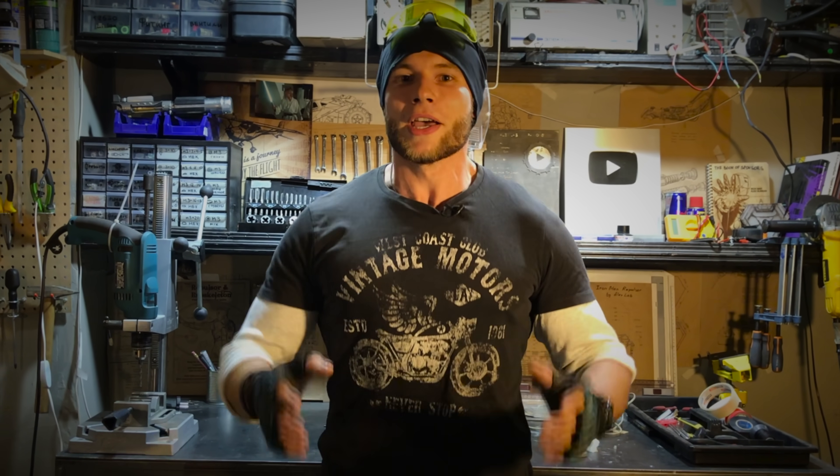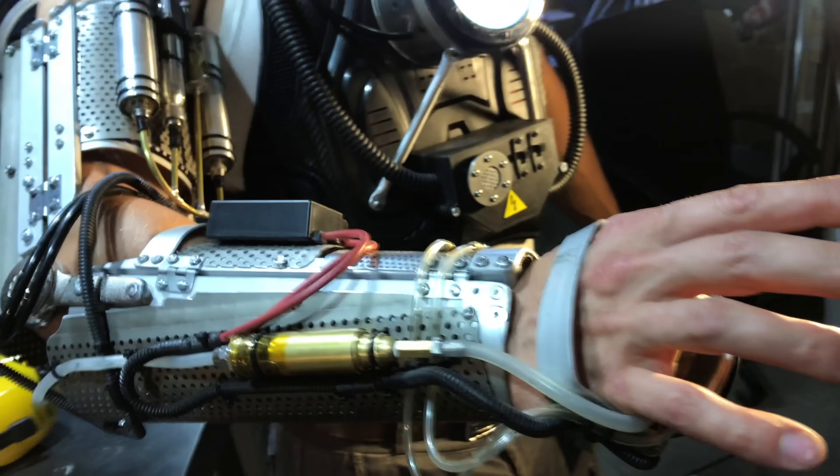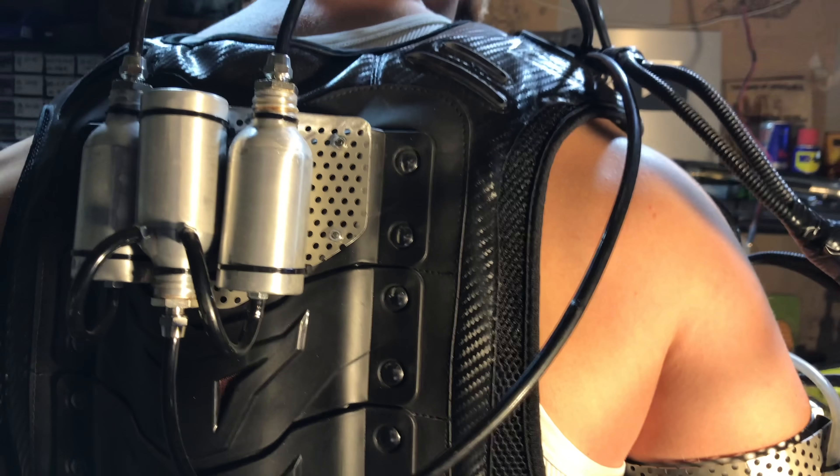Good evening, dear fans, haters and domestic energy experts! You're watching the most wanted blockbuster about a real Ironman suit by Alex Lab. In this video: new repulsor, new exoskeleton, a couple of new electrolyzers, more fun, more fire and more rampage — all in one video. Let's go!